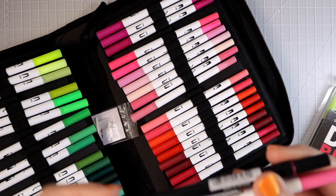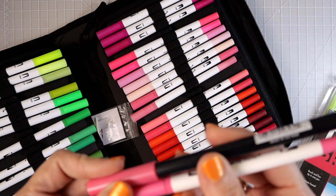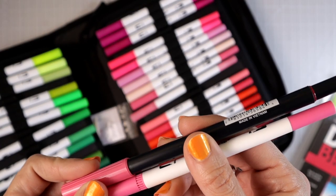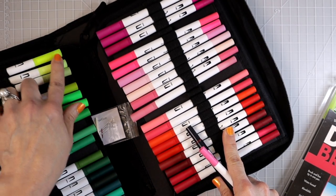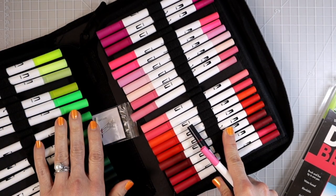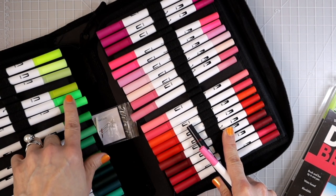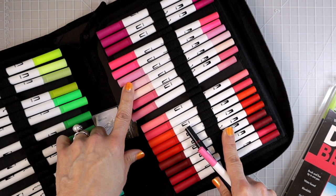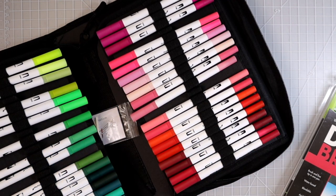There are so many beautiful colors in here. I've been swatching a few of them and the fluorescents are absolutely gorgeous — especially one bright color I've already swatched off camera. I was also trying to swatch a few to see how closely they match to the caps, and I'm going to show you that in a little bit.